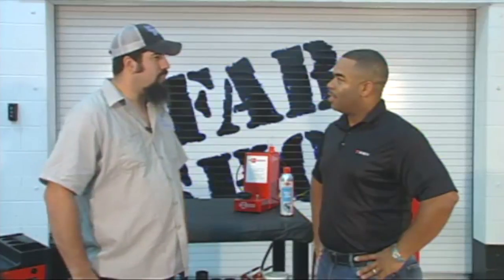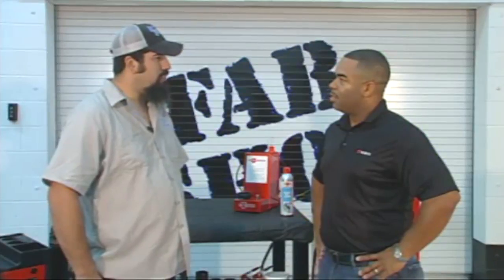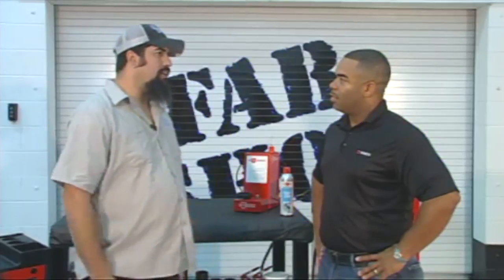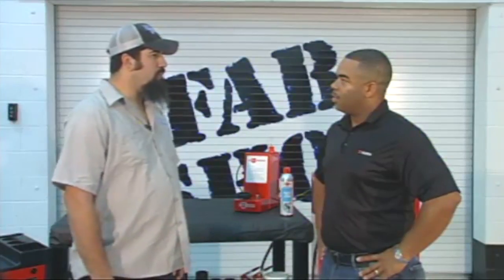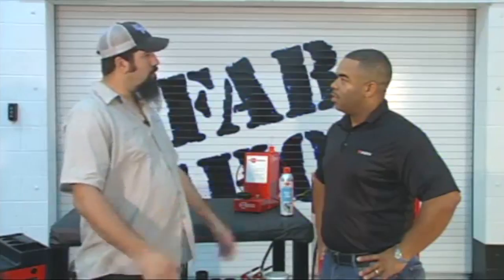Well, we're always glad to have you guys in because every time you come you always show us some great products, some new and innovative things. So once again today I'm seeing this product behind us, and I understand this is something that you guys carry and it's going to help our shop out, make us more efficient, and something I'm not having to worry about throwing some cans or something away anymore.